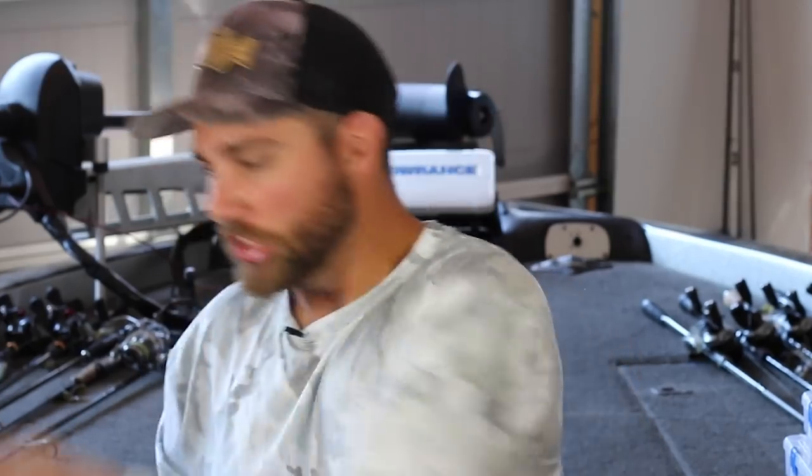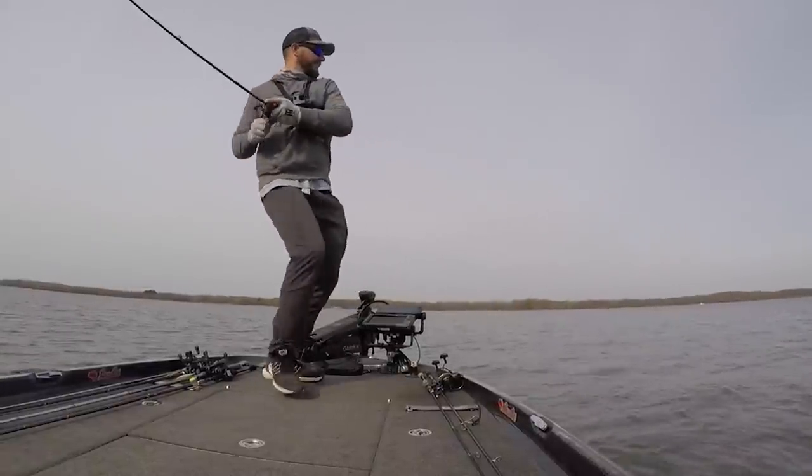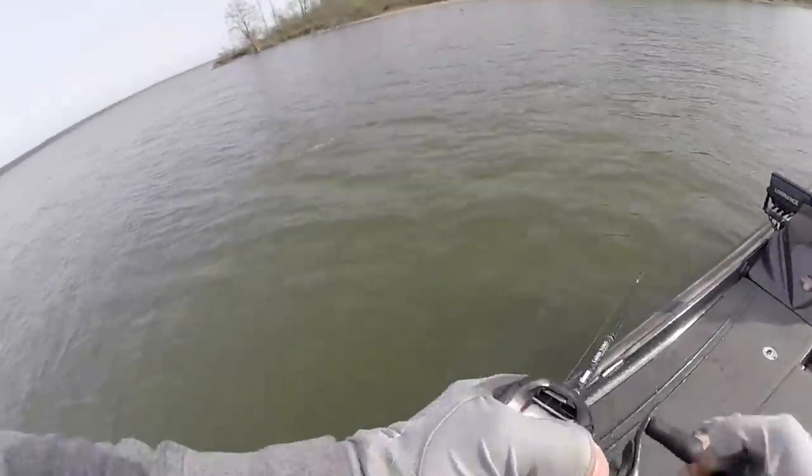Mistake number two: never just cast out a crankbait and reel it straight back in — that rarely gets as many bites as varying the retrieve. On Lake Chickamauga, a guy pulled up next to me on a ledge throwing a crankbait, reeling as fast as he could, sweeping the rod and pausing it repeatedly. He was catching probably five times as many fish as I was with my slower technique. That aggressive style caused reaction strikes I wasn't getting. Try snapping your rod, pausing, sweeping — impart action to get that reaction strike.